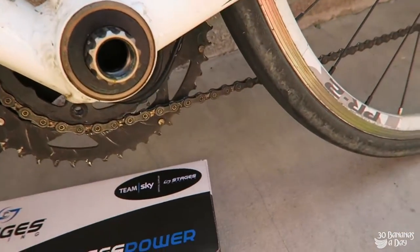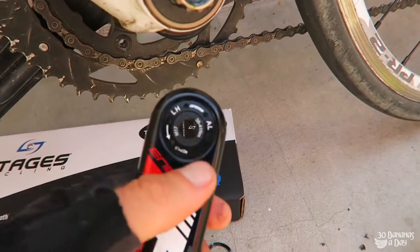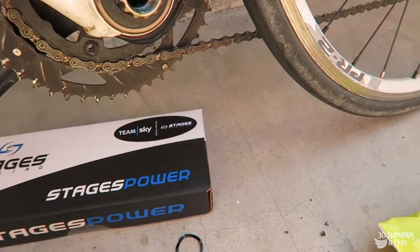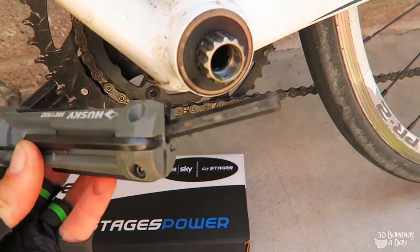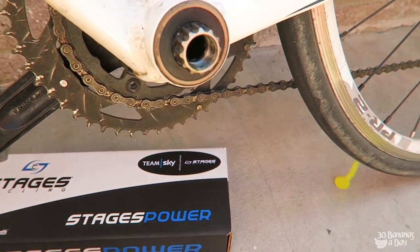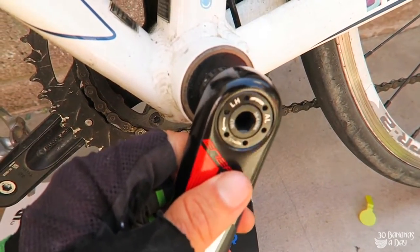To remove a Mega XO, just stick your 8mm Allen key in there and undo it. This is probably the easiest crank to remove — the FSA Mega XO. Put an Allen key here; the only tool you need is an 8mm. Put it in there, turn it around, undo it, pop it off — very, very quick.